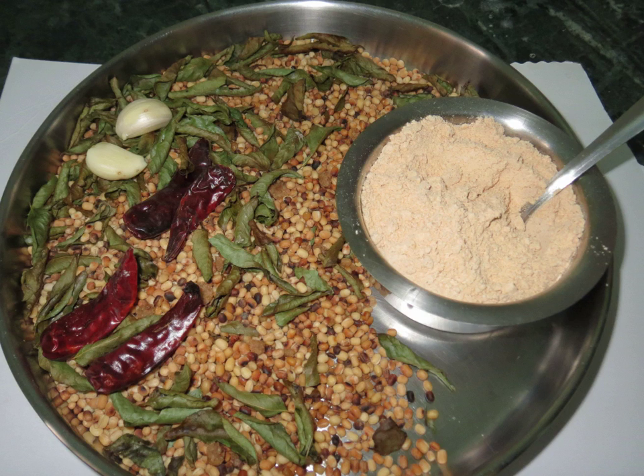Idli padi, also called dosa padi in Kerala, is eaten as a dipping condiment. The diner takes a teaspoon of powder on his plate, makes a well in the center, adds sesame or other oil to this crater, and mixes in the powder to form a moist paste. Pieces of idli or dosa are then broken off and dipped into this tasty oil powder mix and eaten. It may also be simply added dry to food.